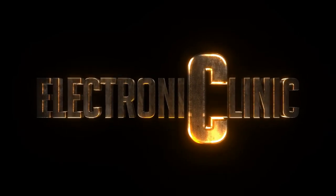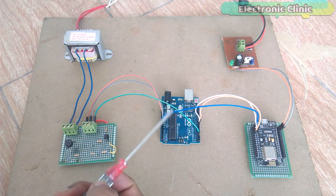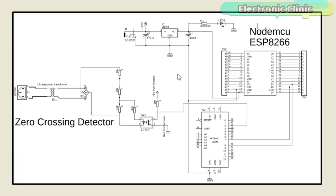The components used in this project can be purchased from Amazon — purchase links are given in the description. This schematic is designed in CadSoft Eagle 9.1.0. If you want to learn how to make schematics and PCBs, watch my tutorial linked in the description. The zero crossing detector circuit is already explained in version 2.